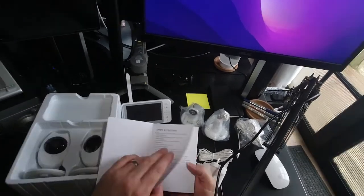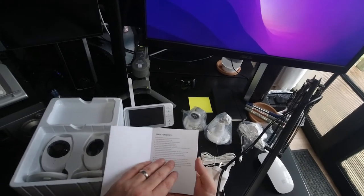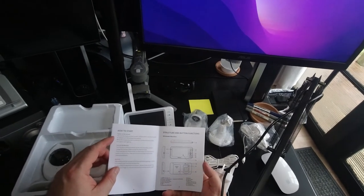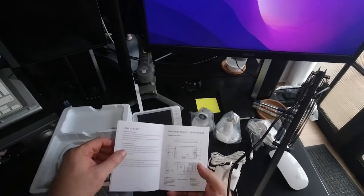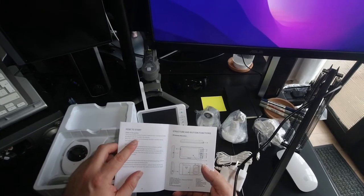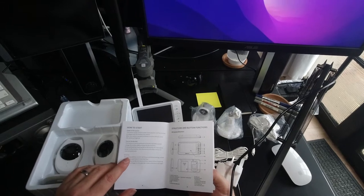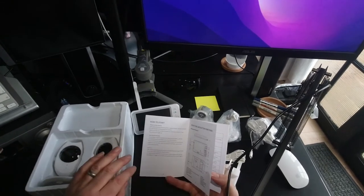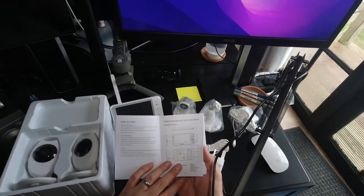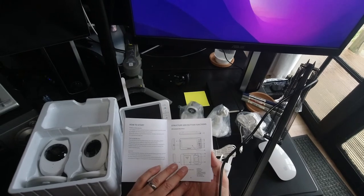Let's look at some of the features. This is obviously going to work on a 2.4 gigahertz stable wireless video, so I presume this communicates directly to the display and we don't have to worry about our own Wi-Fi. The camera needs a constant power supply — use the included AC adapter, DC 5 volt, to power the cameras. The monitor is mainly powered by the internal rechargeable battery. Press and hold the power button for three seconds to power on. The camera and monitor will be paired before packing, so there's no need to pair them for the first time.